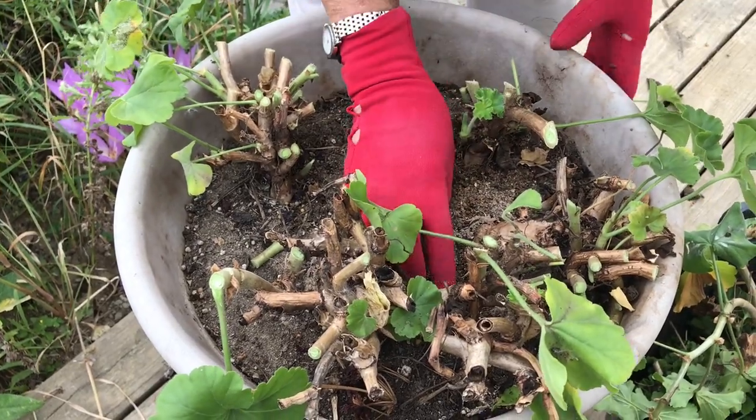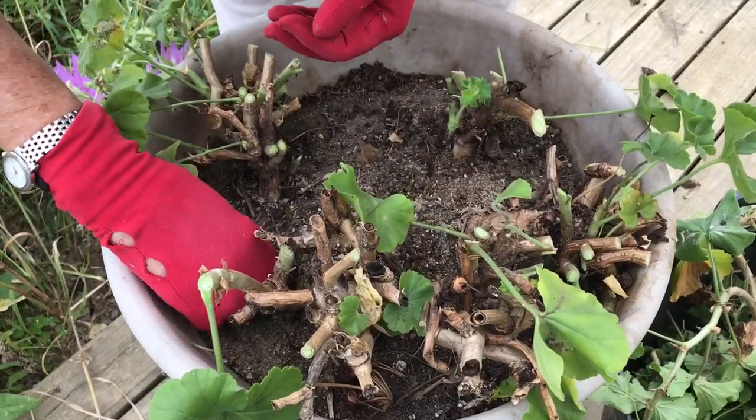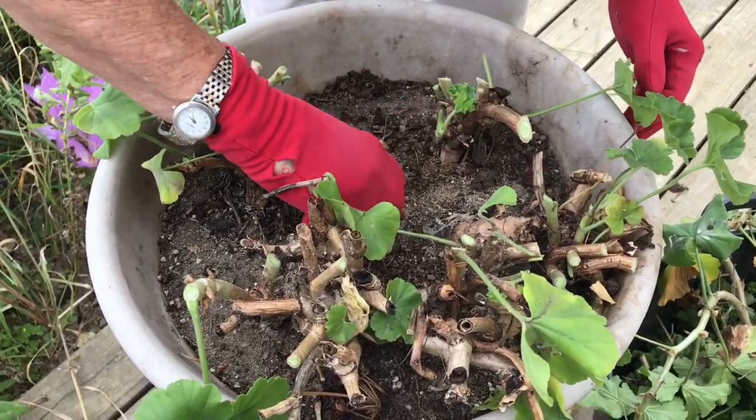Like I do every year — even though I swear I'm not going to do it the following year — I'm always playing beat the clock with the frost. Some of you may have that bad habit as well.